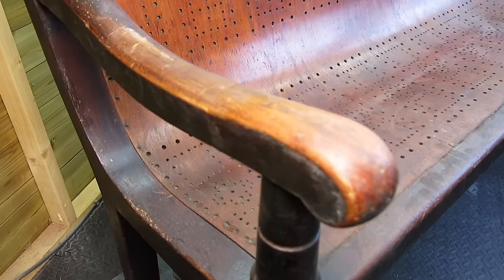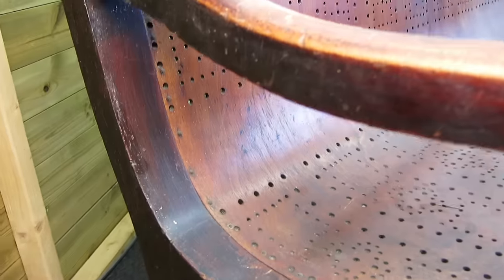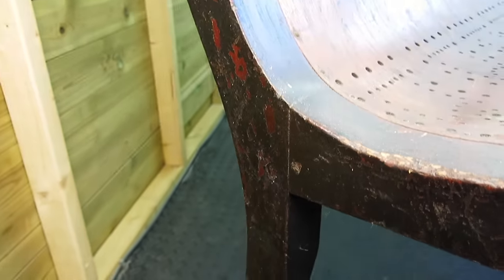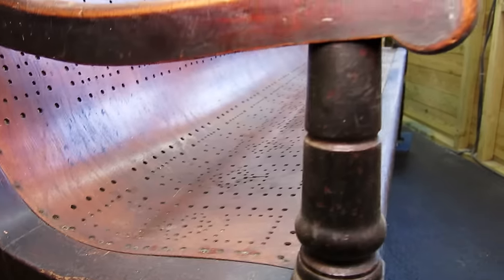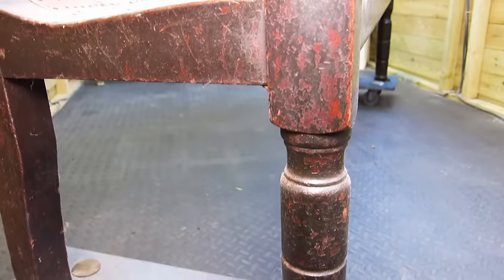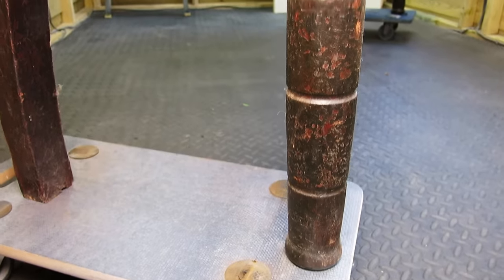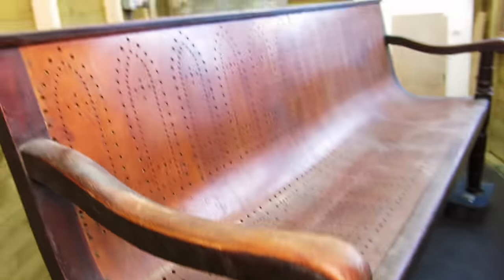This bench has led a very long and probably quite difficult life. It comes from my client's father's snooker hall, which he had for about 30 to 35 years, maybe longer. These snooker halls back in the day were renowned for being very smoky environments, and you can see that from the finish and the dirt that's accumulated on this piece of furniture.